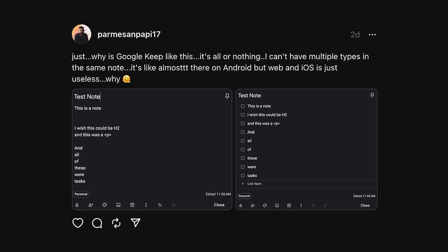Along those same lines: Google Keep formatting in notes. Google Keep doesn't do anything — it's either all checkboxes or nothing. You can't have an H2 or a paragraph. Before you yell at me in the comments, I stand corrected — you can do it on Android, but you can't do it on web or iOS. So if I'm trying to make a grocery list and I want to put the name of the grocery store and then a list of items — Costco, regular grocery store, farmer's market — I can't do it. It just turns it all into checkboxes.